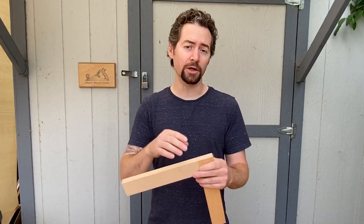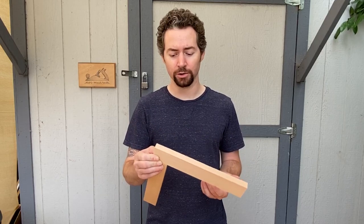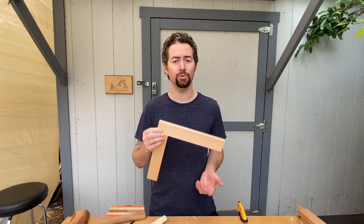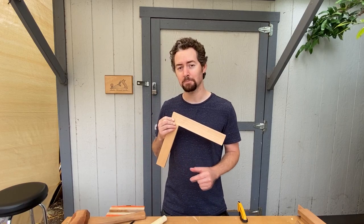If you're making a frame, I highly recommend trying the half lap miter joint instead of a regular miter joint because it's much stronger. I hope you enjoyed watching and make sure to download the plans in the description if you want to follow along and incorporate this joint into your own projects. Thank you so much for watching and please like and subscribe. Bye.